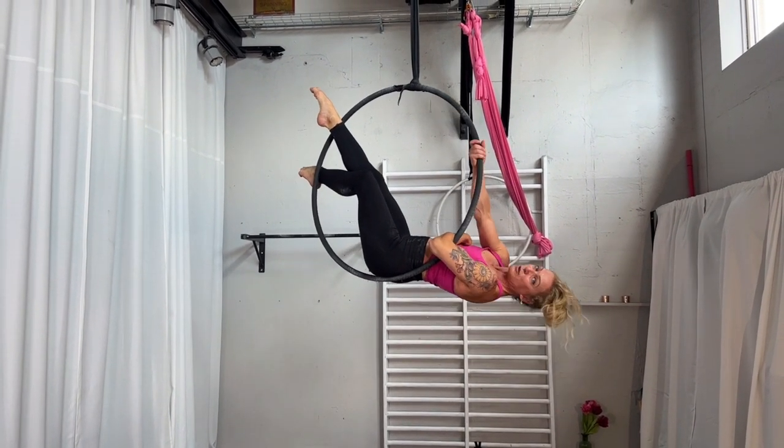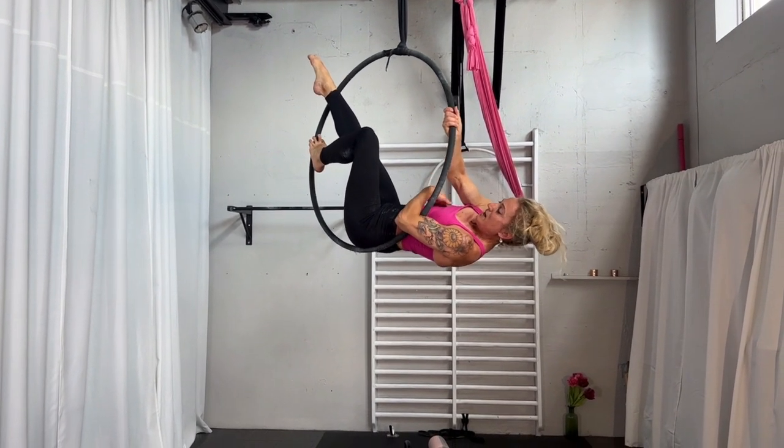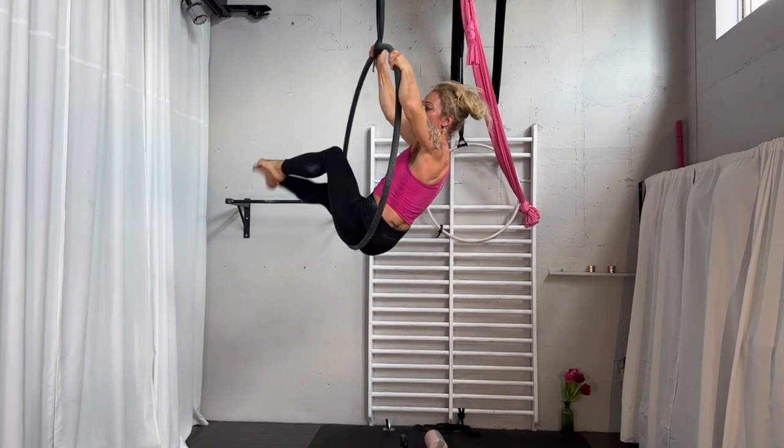To come out, take your top hand back on the hoop. Place the leg which was in the back against the hoop. Unhook your other arm and come back to sitting.